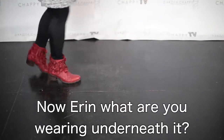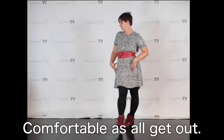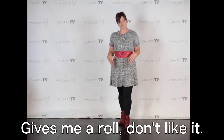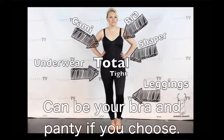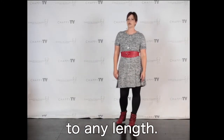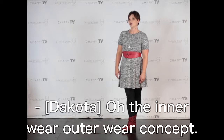What are you wearing underneath there? A total tight. What's a total tight? It goes from your head to your toes — keeps everything in, makes you nice and smooth like a mannequin, comfortable as all get out. No waistline, so you don't get a roll you didn't earn. I love the total tight because it is from head to toe — it is your cami, your shaper, can be your bra and panty if you choose, and your legging. You don't have to have it as a legging because we custom cut those to any length — it can be a short or a capri. And we do have people that wear them under jeans as well: the innerwear-outerwear concept.